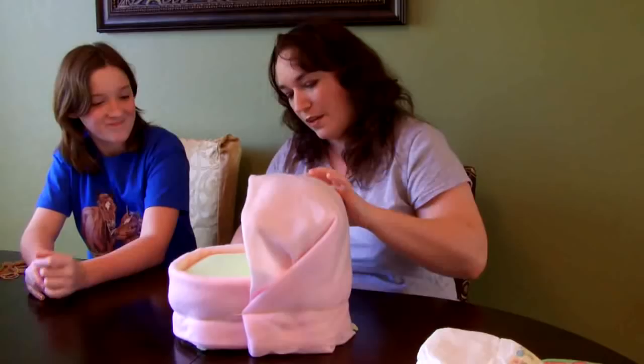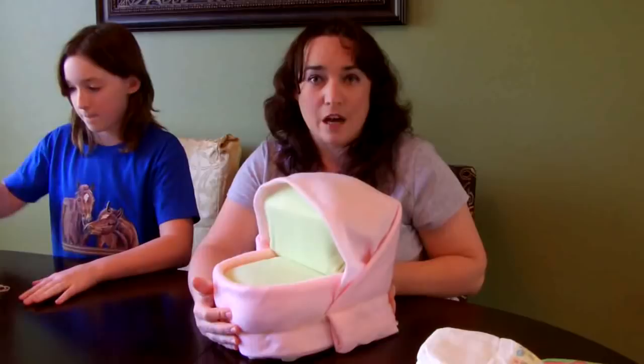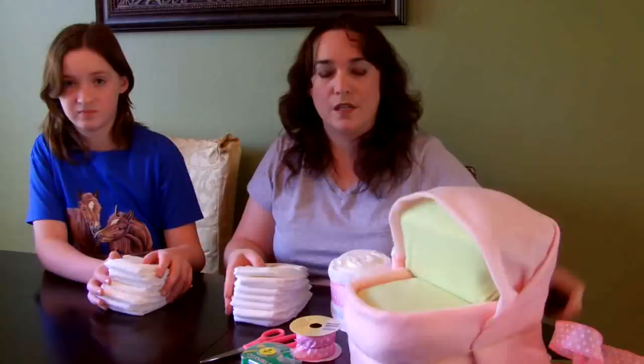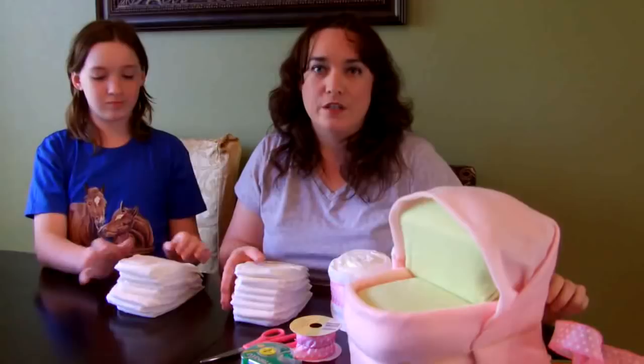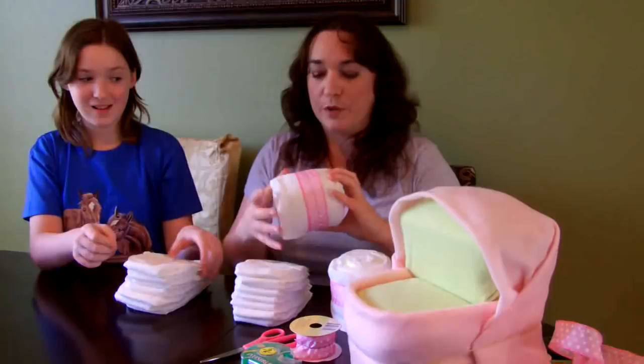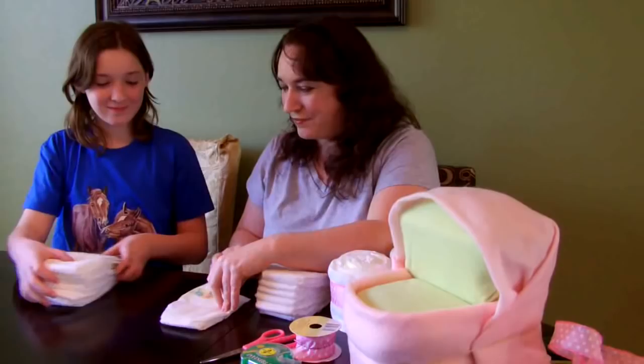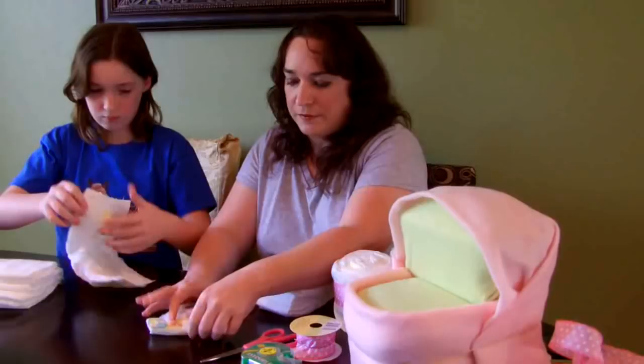The next step is to put on the wheels, which is an option you can choose to do or leave alone. The wheels are not necessary and do add a lot of diapers, but they are a lot of fun and really complete the look. For the wheels, we're going to use seven diapers each — four wheels, that's 28 diapers. The wheel will end up looking like this when it's complete. You're going to take the first diaper, open it up and roll it the traditional way, starting with the front of the diaper and rolling it towards the back, tightly.